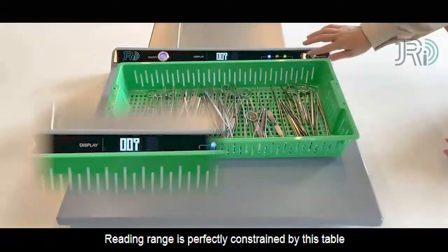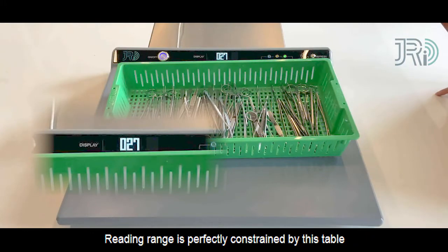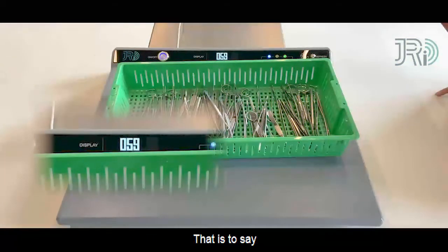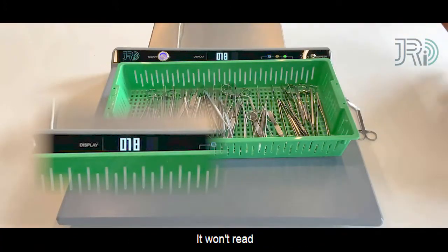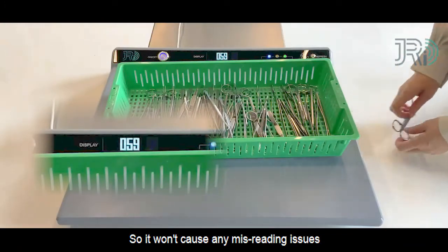The reading range is perfectly constrained by this table. That is to say, if we put instruments outside of the table, it won't read — so it won't cause any misreading issues.